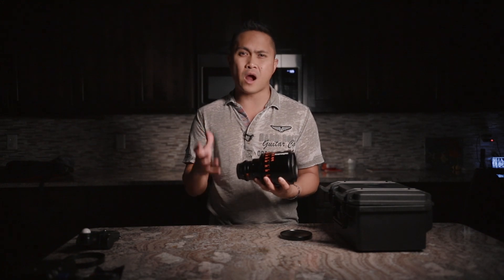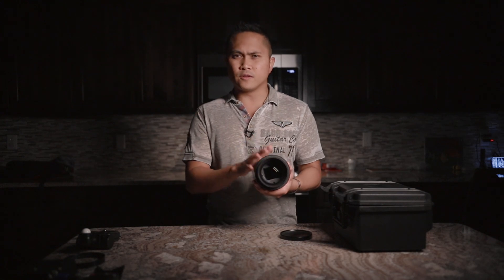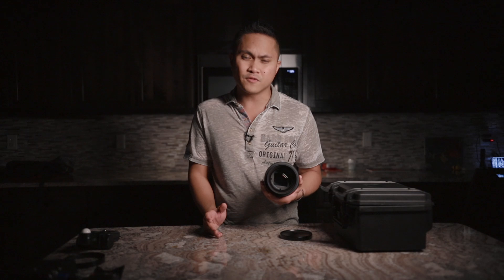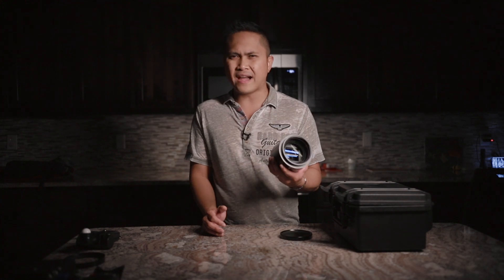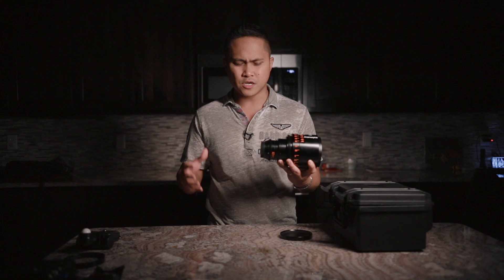Even though Vazen is a fairly new company — I'd never heard of them before — the guy I was emailing, Steve, was really fast at replying to my questions about this lens, which I'll talk about more in a bit.